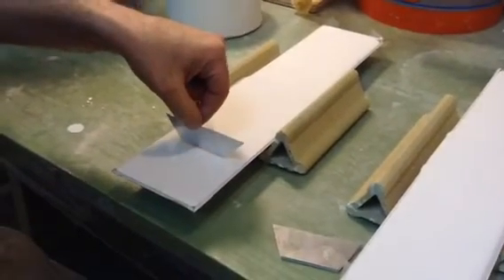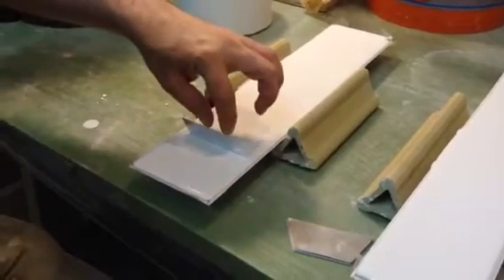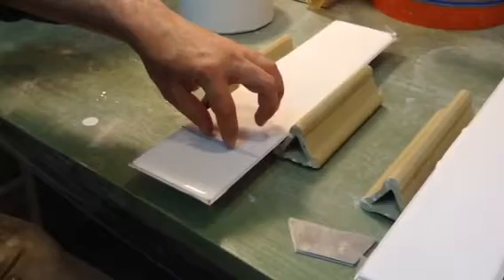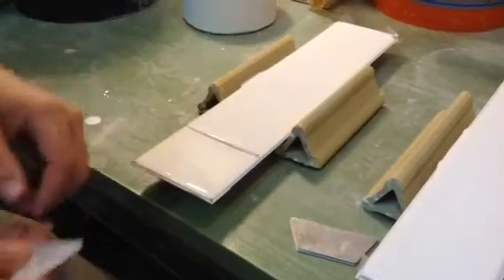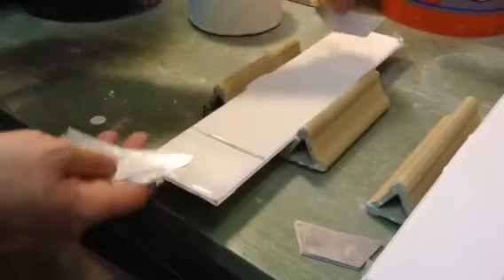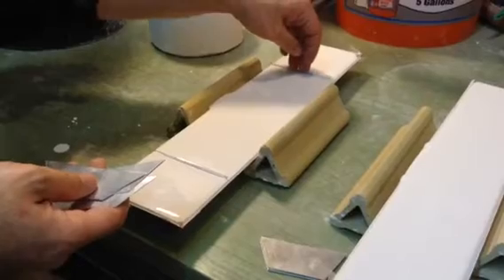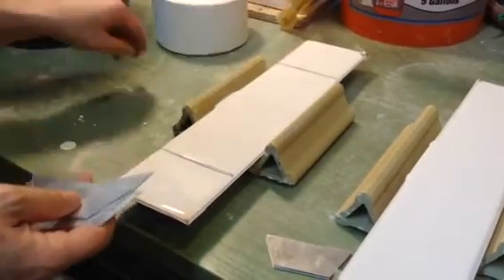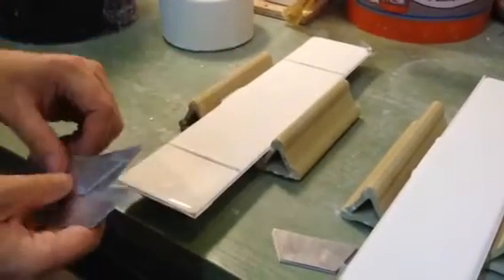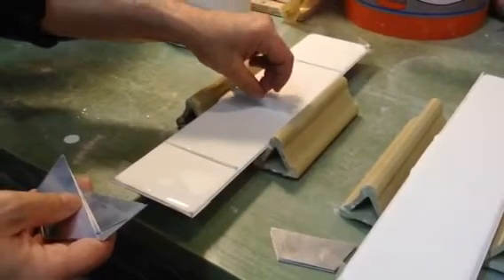Mixed plaster goes through a pretty well understood setting process. It starts out flowing very easily, almost like water. Anyone who spilled it or has had it leak out of a containment area will have seen this. What you're seeing here is the setting, or gelling, that happens a few minutes after it's been poured. The amount of time it takes to get to this point will vary between 10 and 15 minutes or so after you start mixing the water and the powder together.